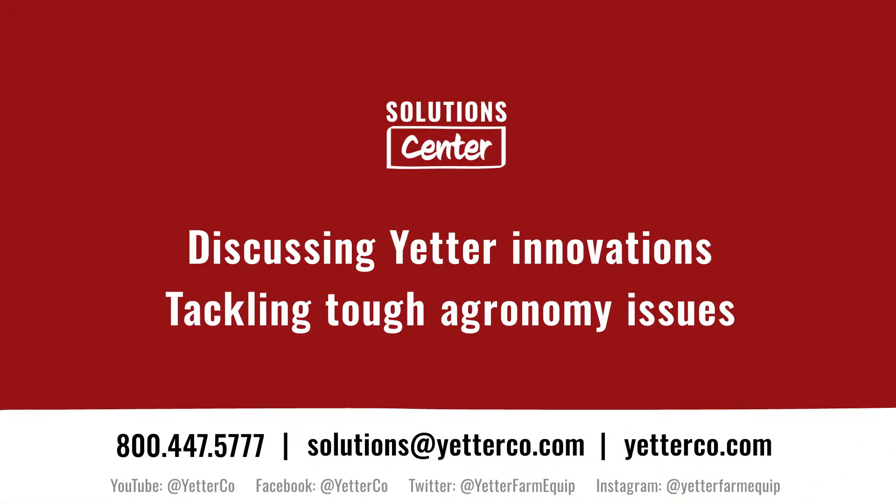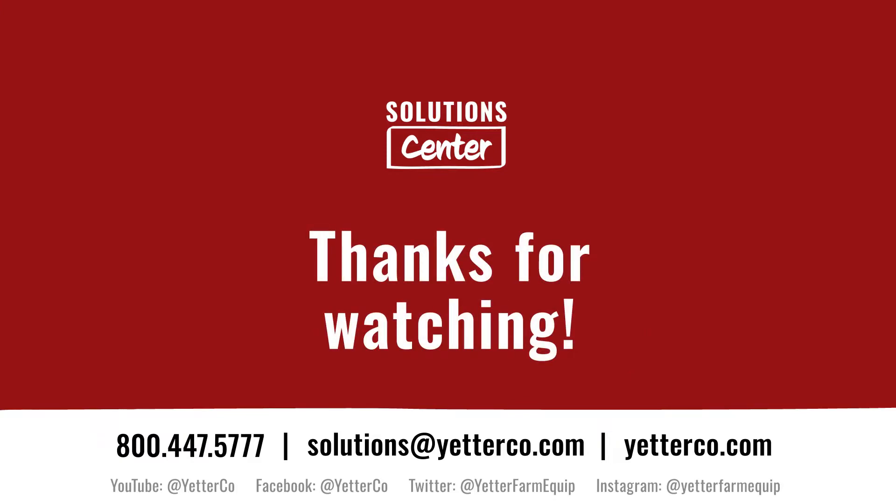And as always, we're here to help you find profitable solutions for your operation. If you need more information or have a topic idea for a future episode, drop an email to our solutions center team at solutions@yetterco.com.